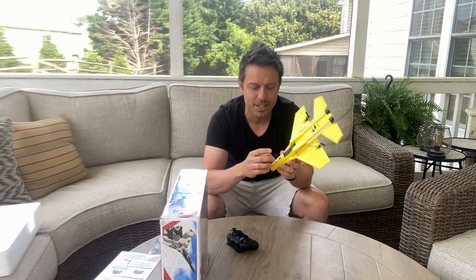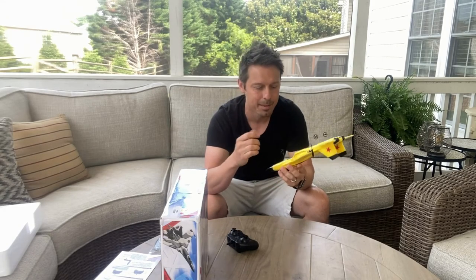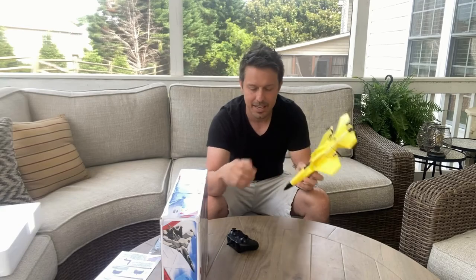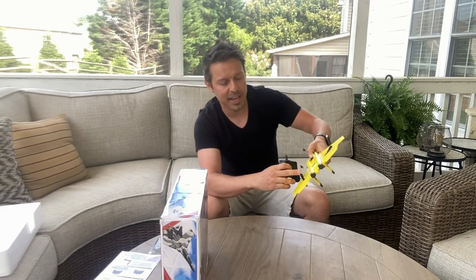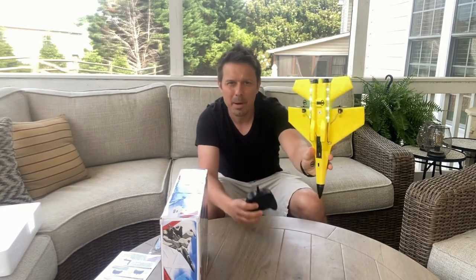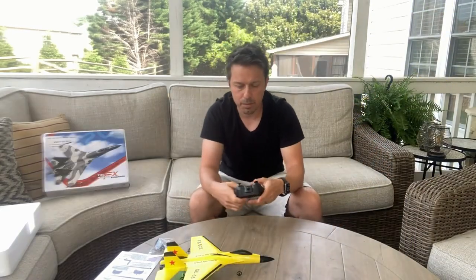Configuring was really easy. Just put the wheels here, slip the wheels in, the propellers already come in there, the battery sticks in here, and then you have your remote control. They also gave you LED lights, which is pretty cool — you could fly in the dark.